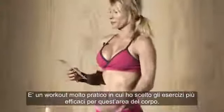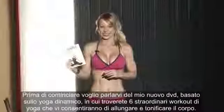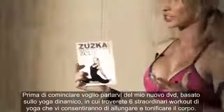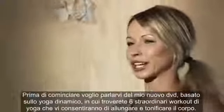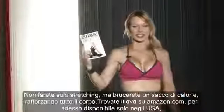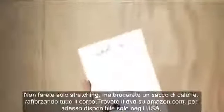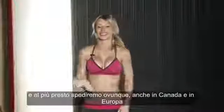Before we start, I just wanted to tell you guys about my new DVD. It's a yoga DVD — very dynamic, power yoga. On this DVD you can find six absolutely awesome yoga workouts that will stretch and tone your entire body. You'll be burning tons of calories and strengthening your body as well. You can get this DVD on my website zooscalight.com or on Amazon. Right now we're shipping to the United States, and soon to Europe and Canada.